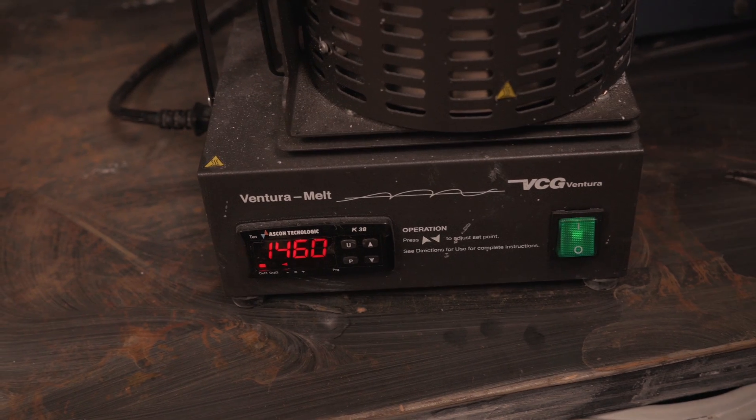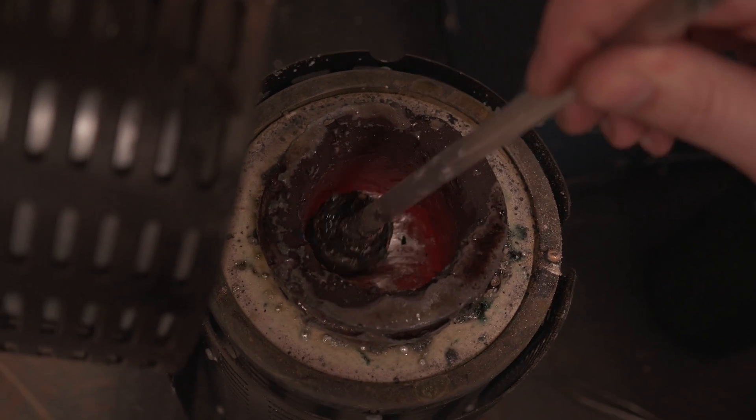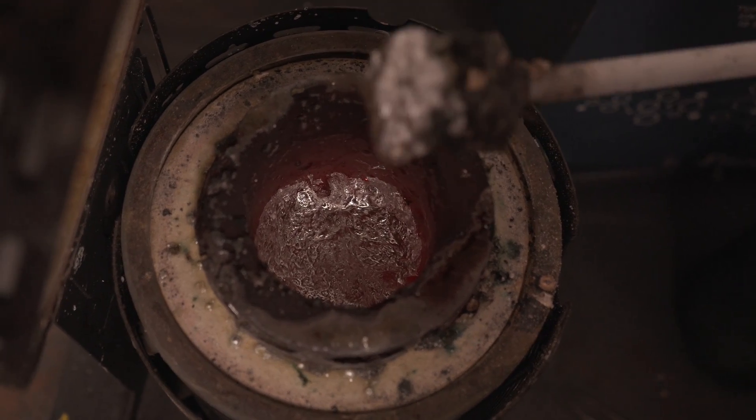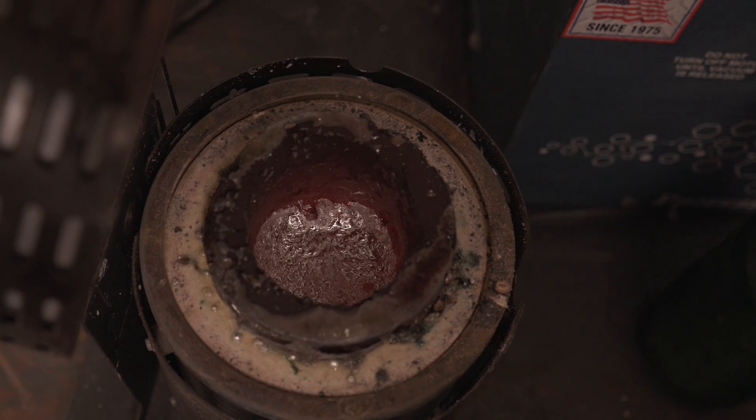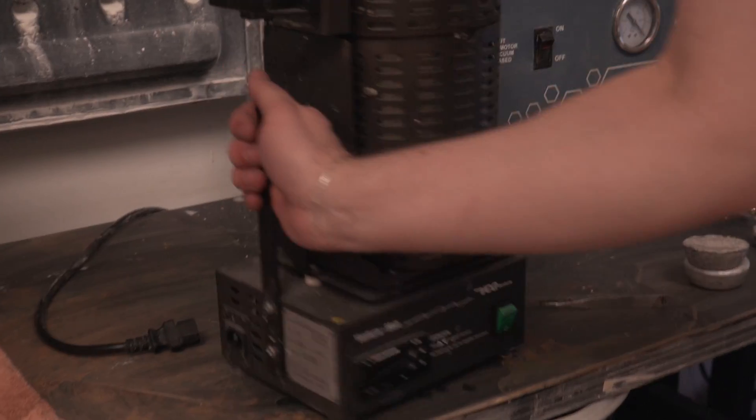Another big problem is that being a jewelry-focused channel, the typical metals we work with — like bronze, silver, and gold — are all pretty much out of the question in terms of melt temps, well over double what this material is rated for. So we did have to get a little bit creative.